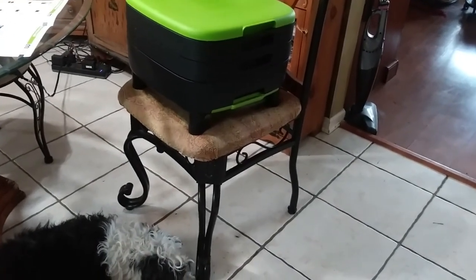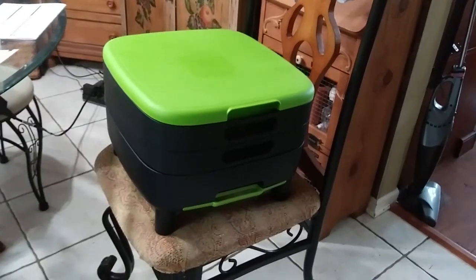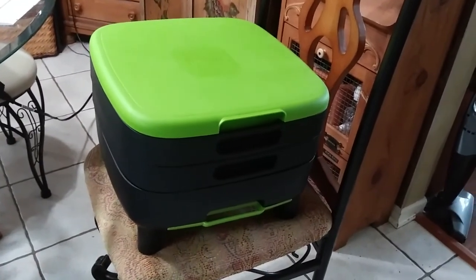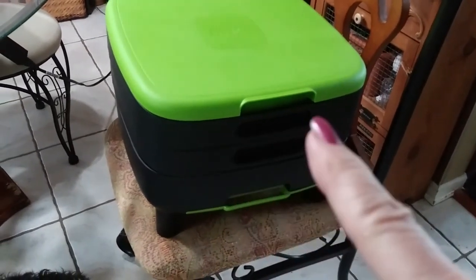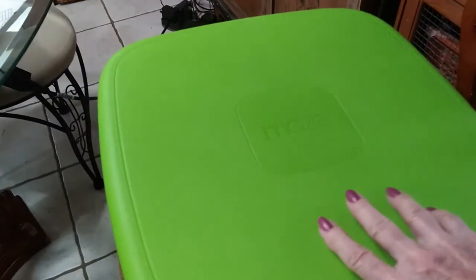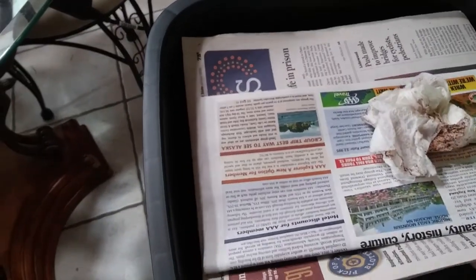Hi everybody! I wanted to show you my worm farm — I haven't gotten my worms yet, but I can't believe how expensive red wiggler worms are. I got this bin at Home Depot; it was cheaper than Amazon at the time I ordered it. It comes with two trays and a little tray down here. It has a little hook on the lid, but you will need newspapers to set it up.